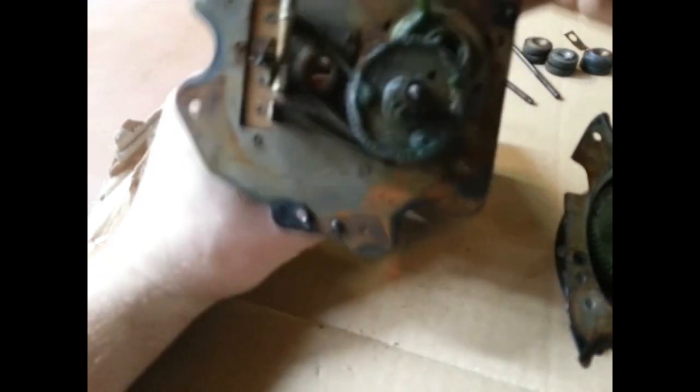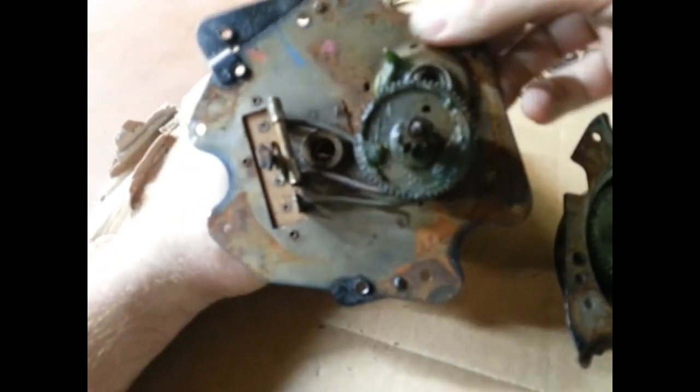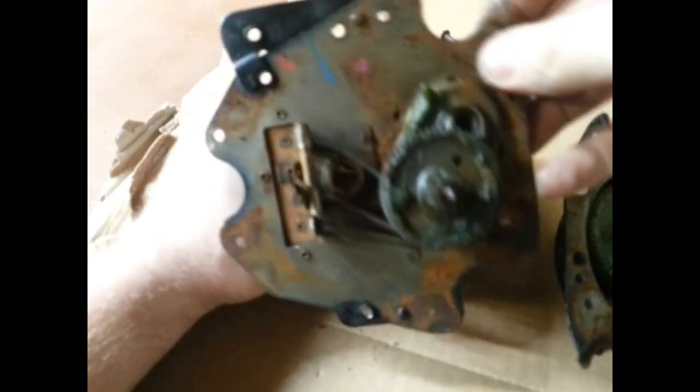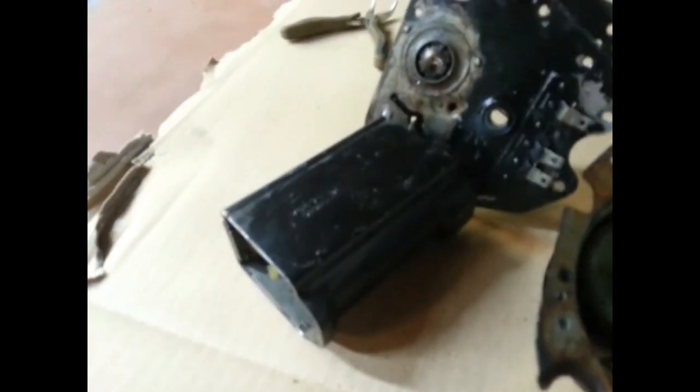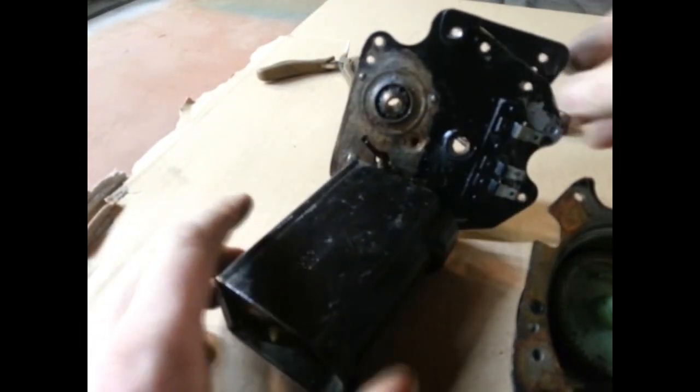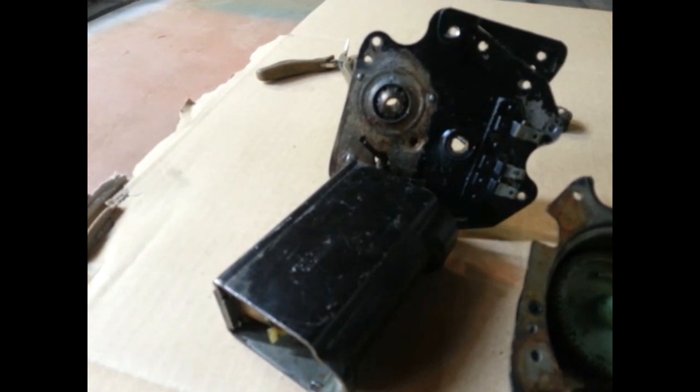This shouldn't be too hard to figure out. I'll get it all cleaned up and replace those rivets — I want to make it look as factory as possible, so no pop rivets. I'm going to try to find a hollow rivet, get it all unsoldered, and might try to bead blast it. Hopefully it'll turn out better than one I could have bought.